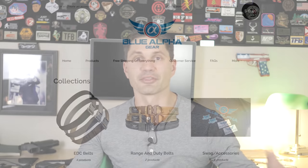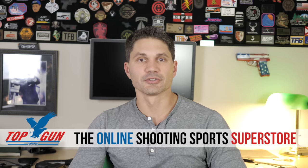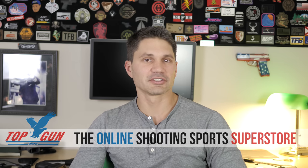Thanks a ton for watching. I really do appreciate it. I appreciate our Patreon and Subscribestar supporters — the channel wouldn't be here if it weren't for you. Make sure to get on there and sign up. We give away four guns a month and three Blue Alpha belts, and they're a great sponsor too. Our Patreon and Subscribestar supporters at the $5 and $10 level are automatically entered to win one of four free guns every single month. Those guns are given away by the best sponsor in the entire world — your online shooting sports superstore, Top Gun Supply. Happy New Year. Take care.